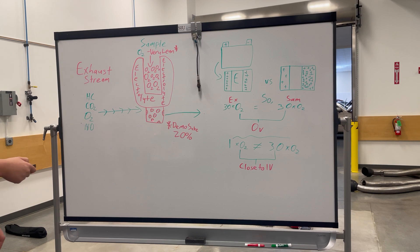Inside your exhaust stream, which passes through the Swiss cheese part of the oxygen sensor here, you have hydrocarbons, carbon dioxide, a little bit of oxygen, and other gases as well. It goes through here, and it gets compared with this electrolyte here.